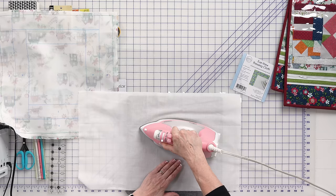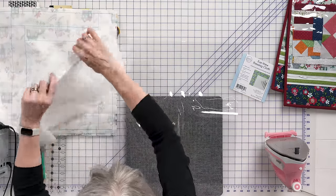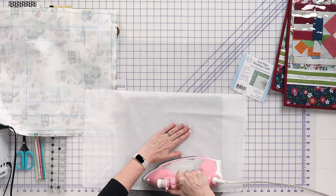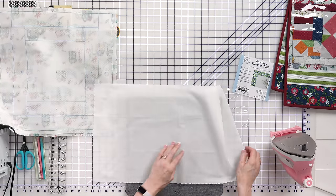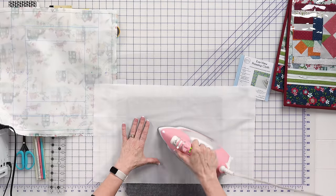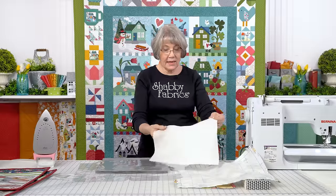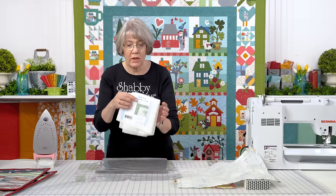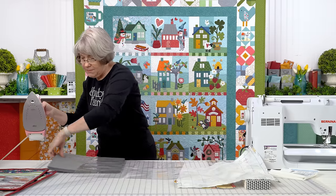I'm very cautious when I'm doing this. You can see how nice and flat my vinyl is — it's taking those creases right out. This is the Easy View pressing cloth by June Taylor; these are available on our website. Set that aside and let's cut our vinyl.